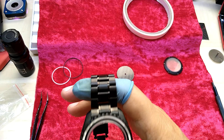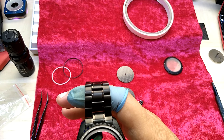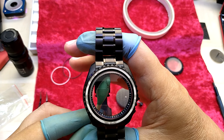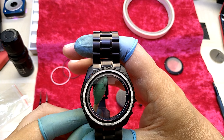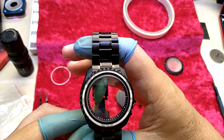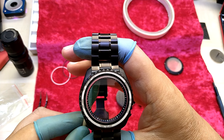That was easier than I thought. So I was not in the picture, but you can see there is a slight movement — if I would make that, I would make that with less movement.